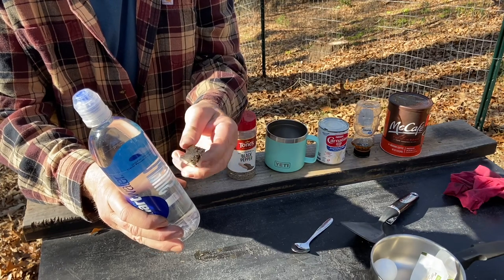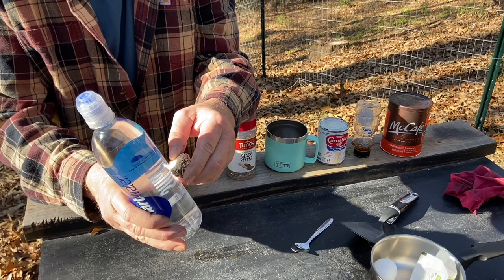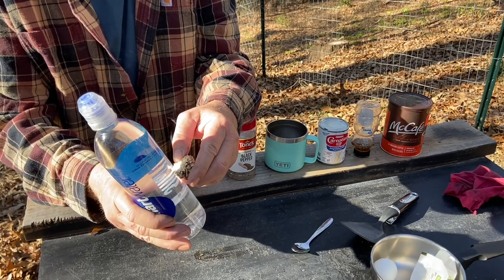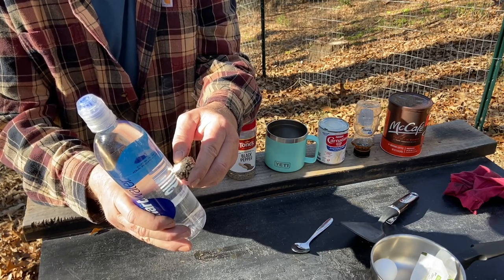That's it right there. And this will not take long. Let me get some leaves off the ground now, and we'll go ahead and start our fire.